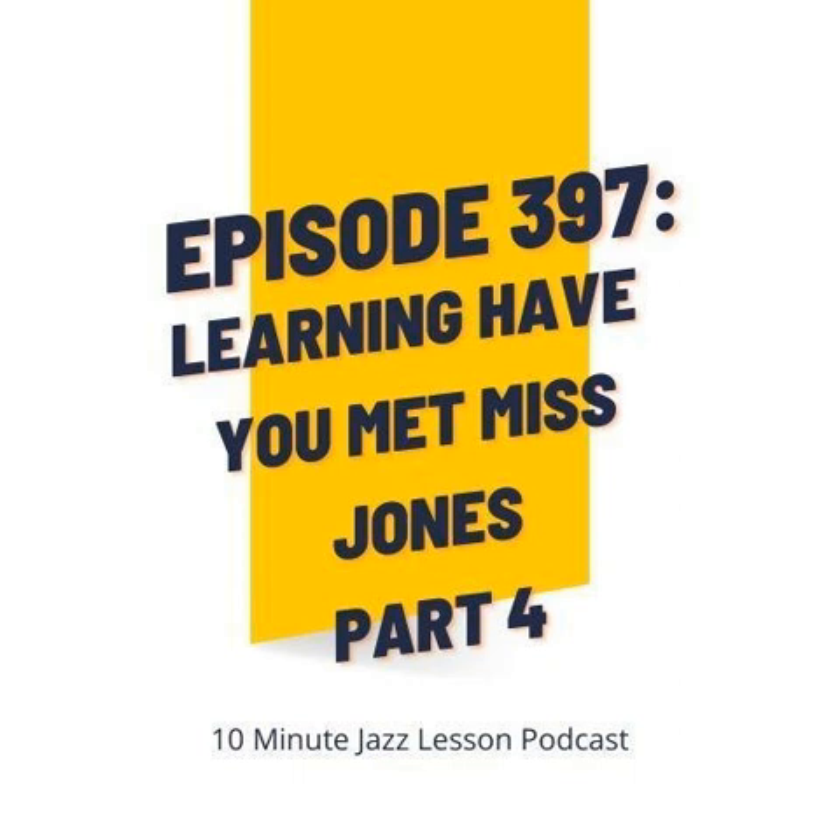So if you do want to get your hands on all this material, you can go to our website, 10minutejazzlesson.com, and click on one of the Patreon banners. You'll be able to download it instantly and start working on this stuff — you'll have a chord sheet, a backing track, and trading tracks where I'm playing through that 16-bar progression one time and then you play on it. That is extremely helpful.